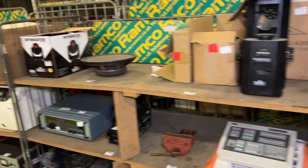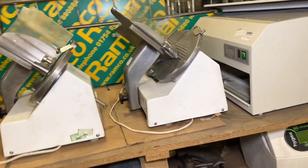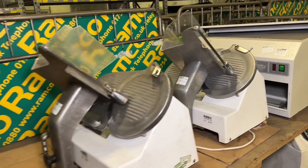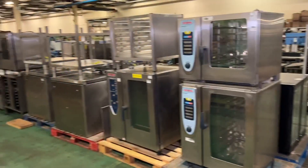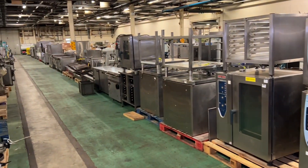Just to give you a sneak preview of everything else, at lots 415 and 416 we have two more meat slicers. And we have a whole aisle of catering equipment which we'll walk through.